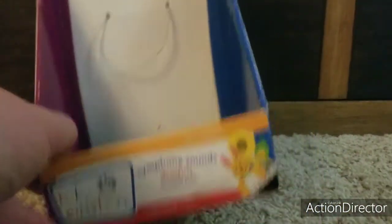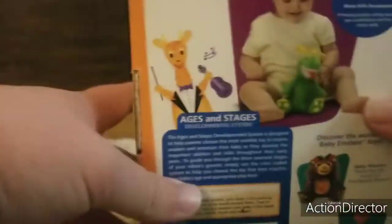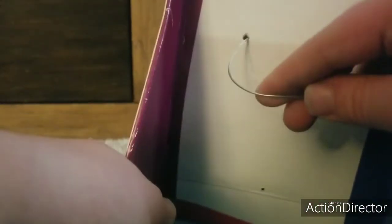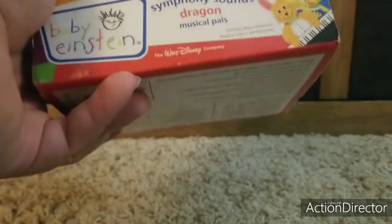Next up we have actually a Baby Einstein product — this belongs to my Symphony Sounds Pals, Baby Mozart. Here's the front, the back, side, this side, the top which is nothing, and the bottom which actually shows something. I'll probably repair it when I put new batteries in it. Here is Beethoven the giraffe, a baby with the toy, and two other products that actually exist. This was made in 2004. Luckily I actually kept this. You can actually find them on eBay.